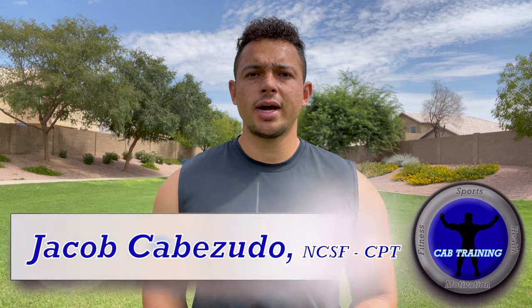What's going on guys? I'm Jacob Cabezuda with Cab Training and today I'm going to show you guys three drills that are going to help youth athletes with their sports performance. Subscribe to Cab Training so you guys don't miss any more videos like this and let's get better today.